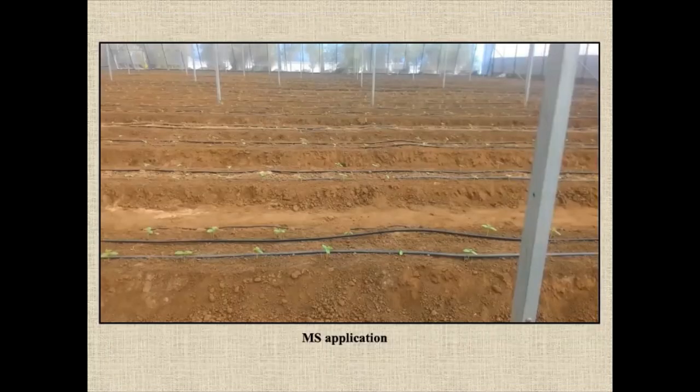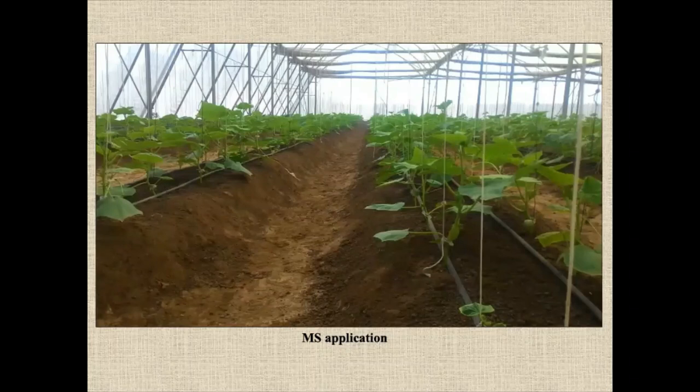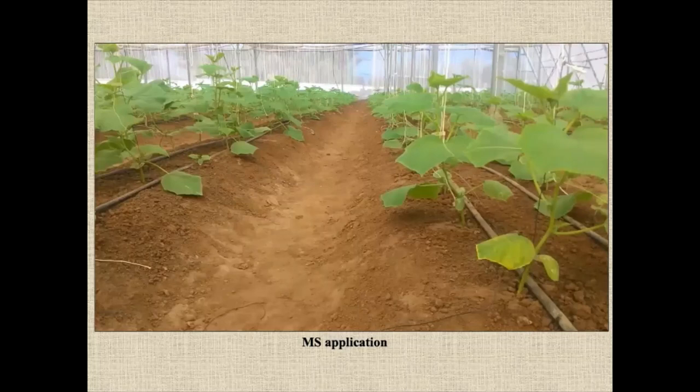You can see in one of the polyhouses where we have given metham sodium MMS application with pre-irrigation. This is how the healthy plants are growing. No weeds and nothing on the raised crop, no symptoms of nematodes. No burning of the leaves, no nematode infection symptoms.